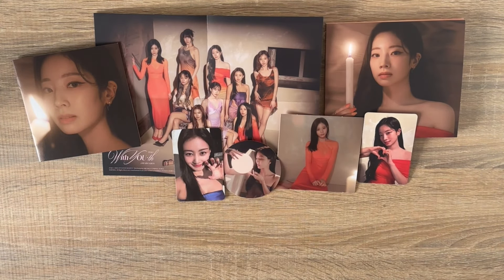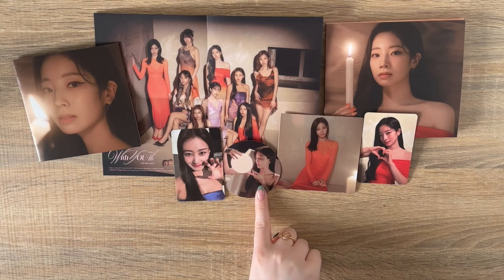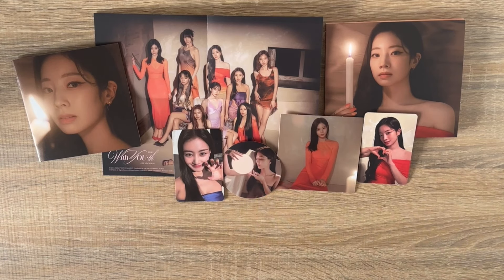That's it for my Dahyun digipack. Reminder: for my other digipack I pulled a Chaeyoung set for my photocards, a Jeongyeon postcard, and a Momo sticker. So I just need to trade for a couple things: Jihyo's digipack pre-order card and both of Sana's cards — should be easy peasy.